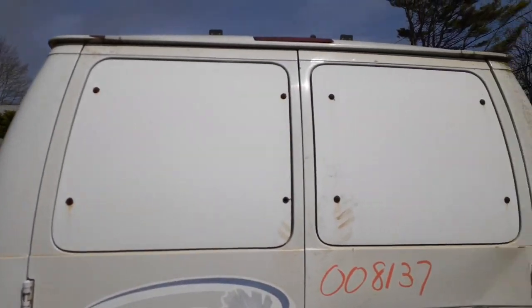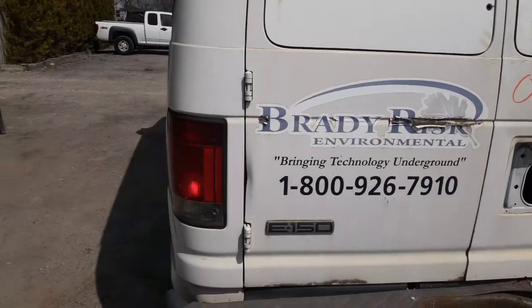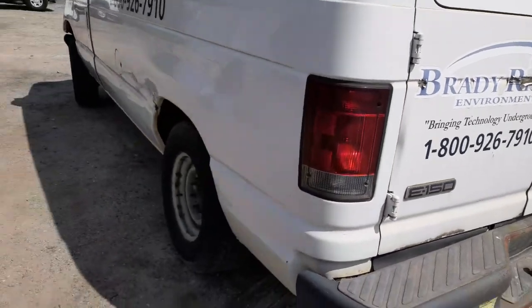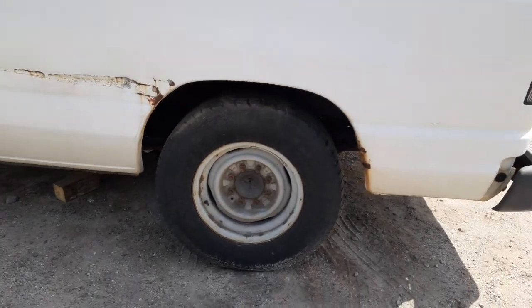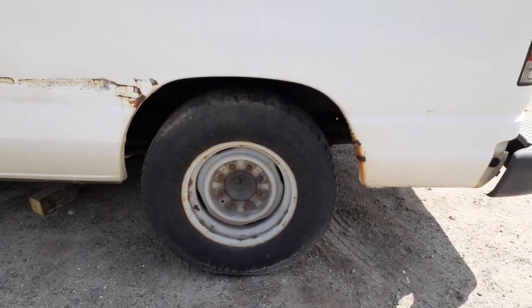Rear doors are no good, rear bumper is no good. The glass has all got some weird stuff on it — that's all tape, can't get it off, so we didn't put them in at all. You do have a left rear tail light.